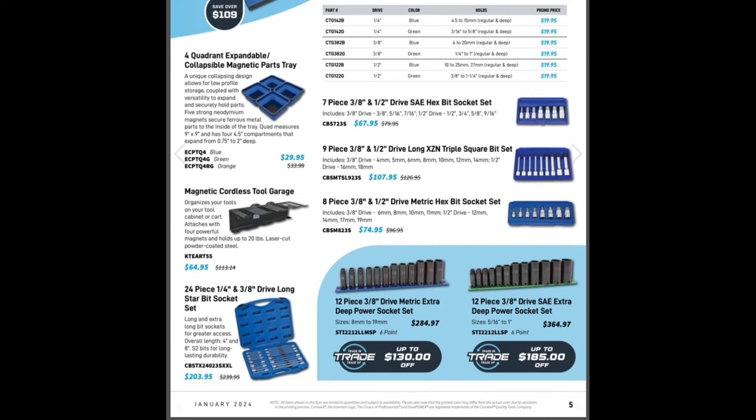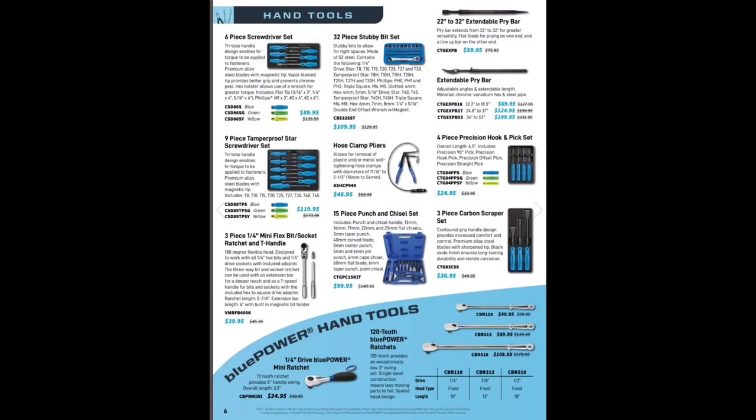They don't have them in their old rails like they used to, but $364.97 — man I like it, I like it a lot. Say 'pay likes it a lot.' We've got some screwdrivers, star sets.